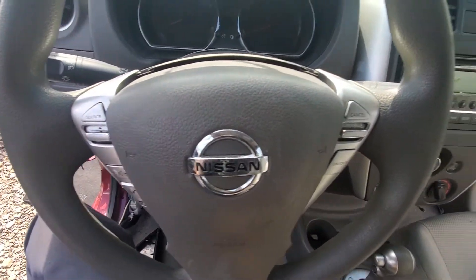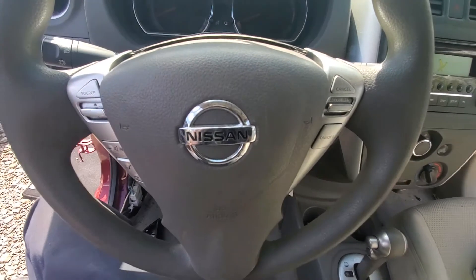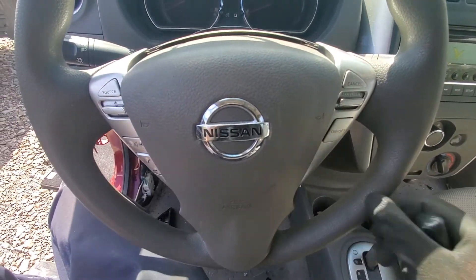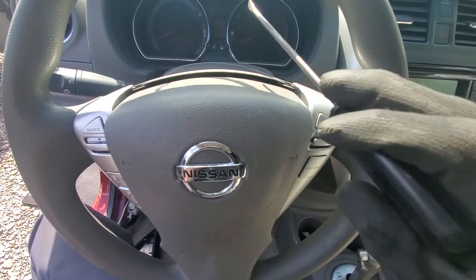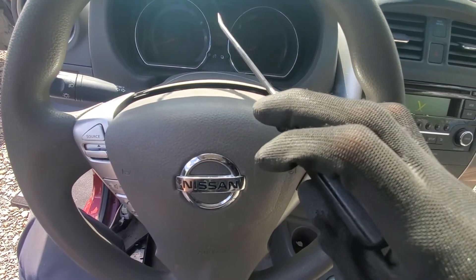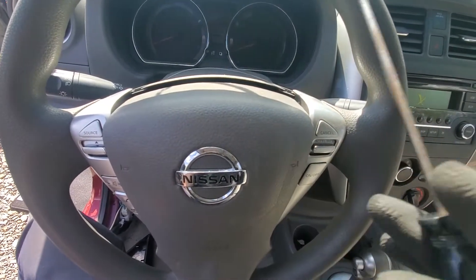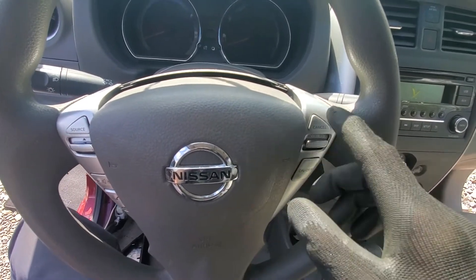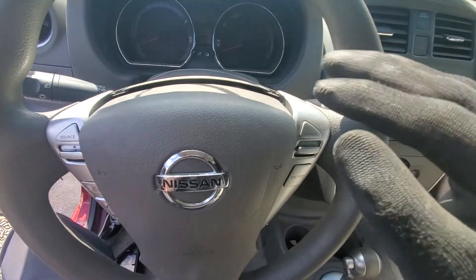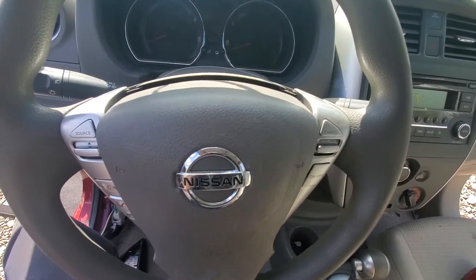Trying to do this without assistance is kind of a pain, so apologies in advance if you have to do this. The first thing you want to do is take your negative battery terminal off your battery under the hood. Leave it sit for a little while to get any charge off, so you don't have the airbag go off if you need to do something with your steering wheel controls or column.